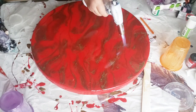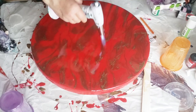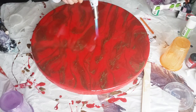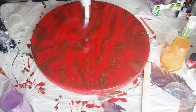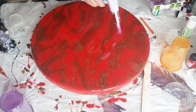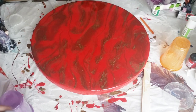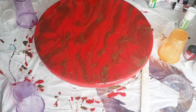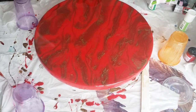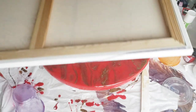Pour that over the entire thing, rub it all over the sides and the top, then torch. You want to torch every 15 minutes for the first hour to get rid of bubbles, and then you can cover it.